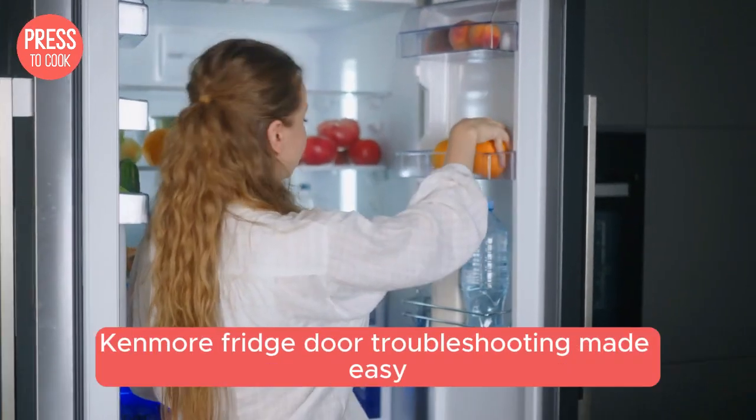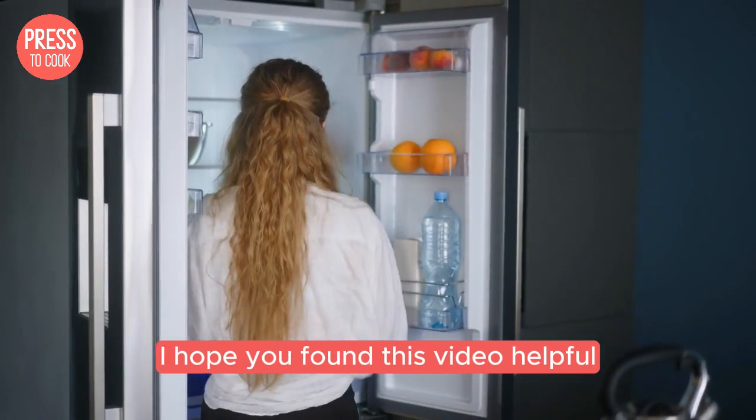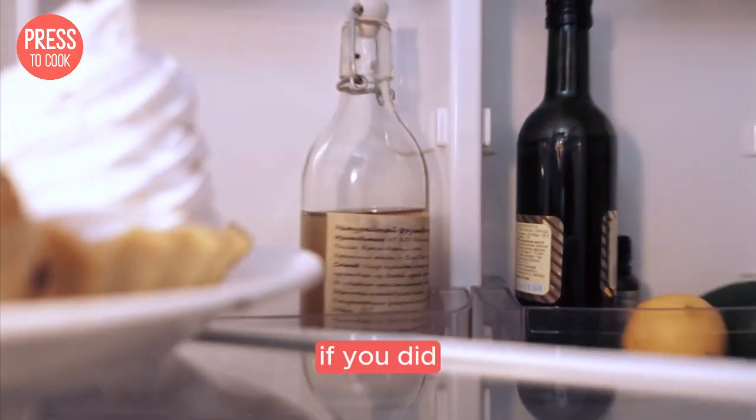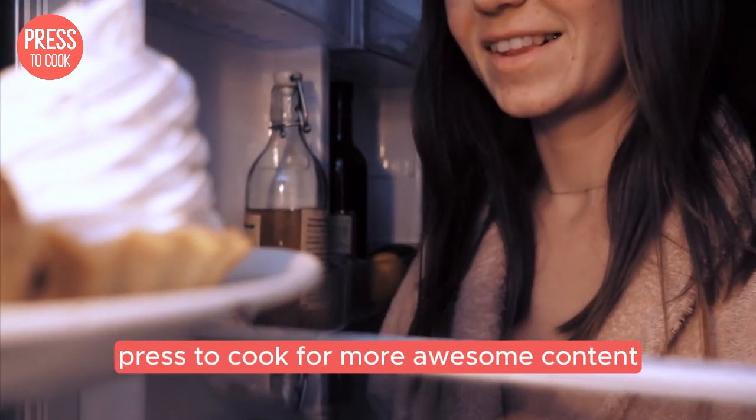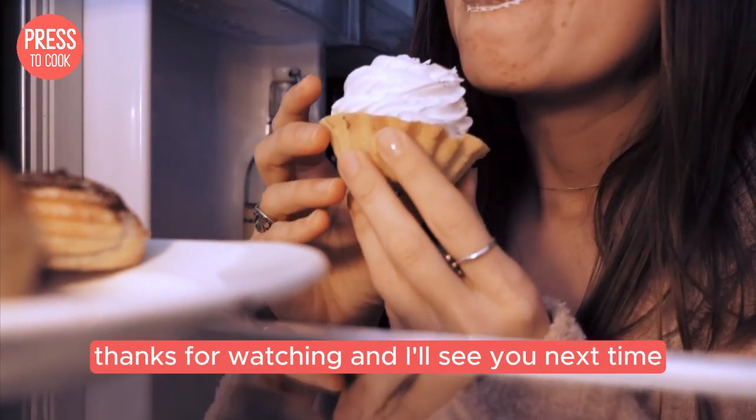And there you have it folks — Kenmore fridge door troubleshooting made easy. I hope you found this video helpful. If you did, don't forget to hit that like button and subscribe to Press2Cook for more awesome content. Got any questions or tips of your own? Leave them in the comments below. Thanks for watching and I'll see you next time.